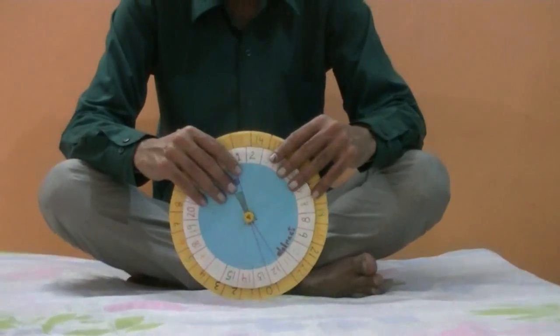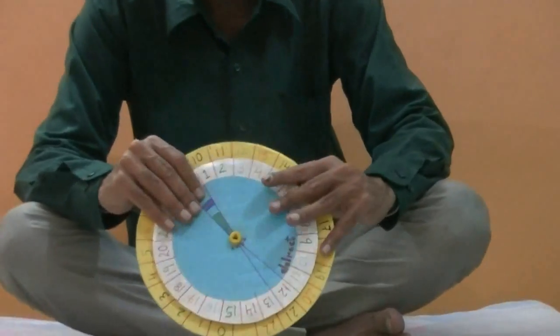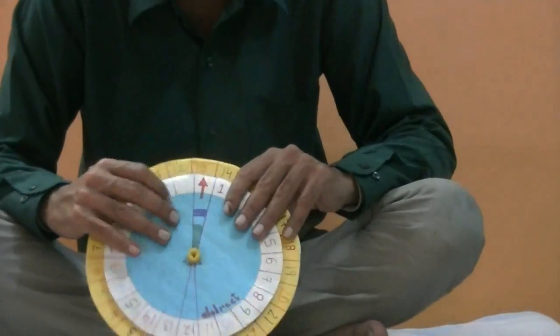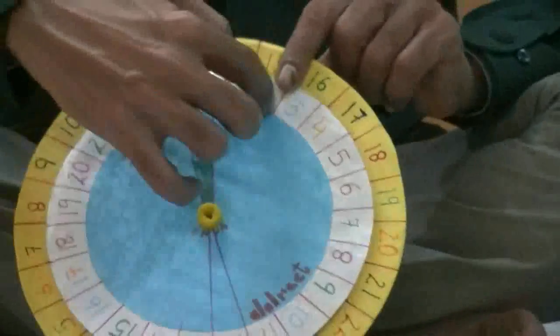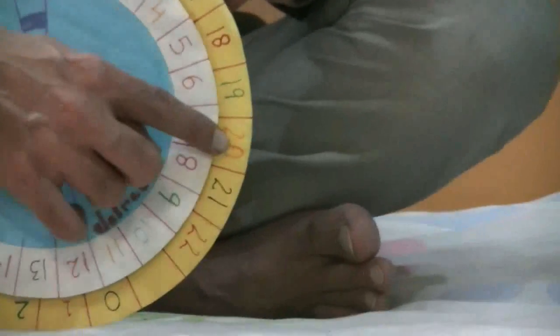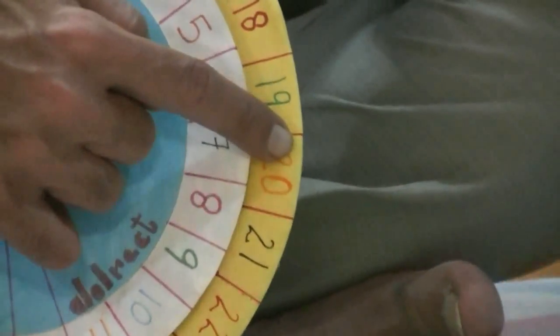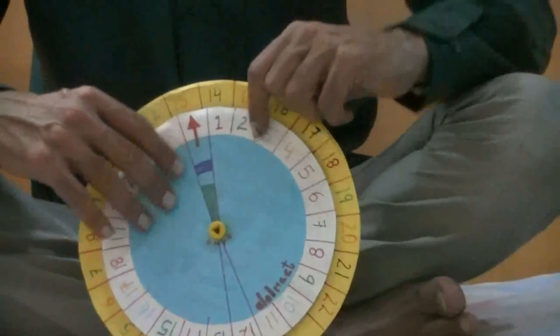Let's go for an example of 13 plus 7. We will move the arrow towards 13 here. Then the inner circle will go to 7. What is coming just above them? That is 20. It means 13 plus 7 equals 20, and it's as easy as that.